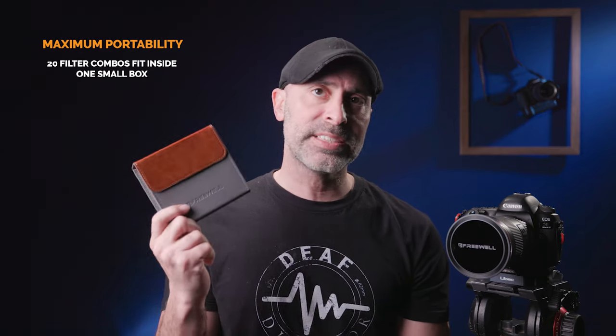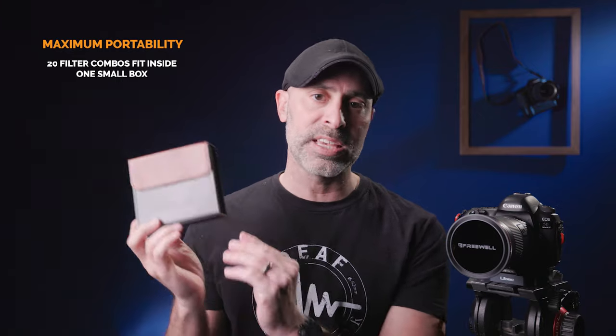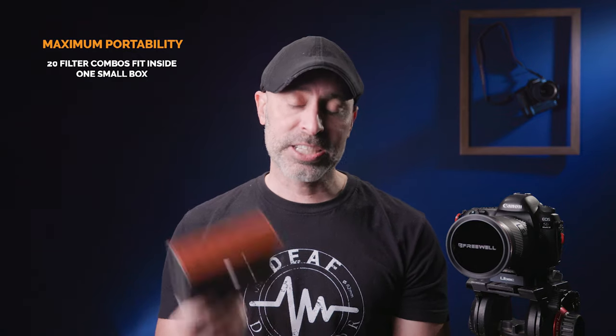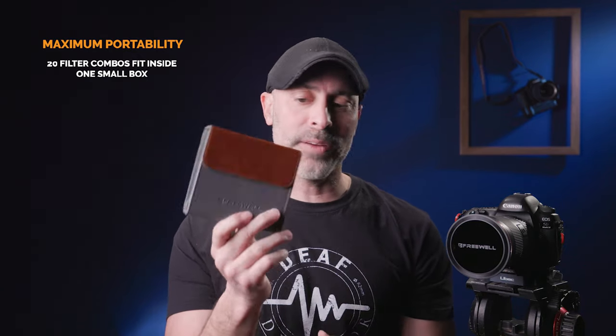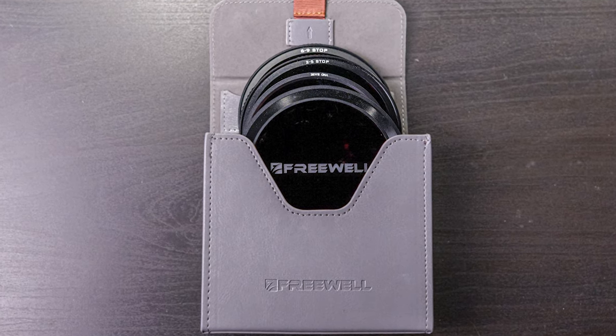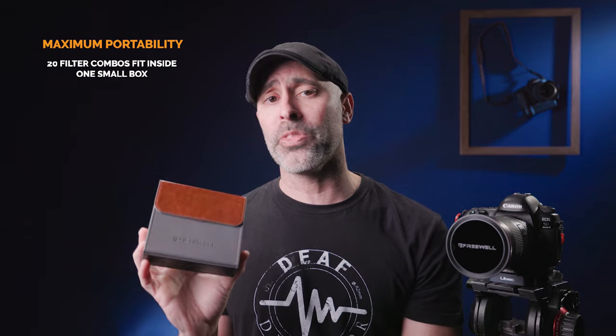That brings me to the Freewell system and what makes it so good. You need some kind of filter system when you're out in the field, and what I love is this is the size of the Freewell system — it literally fits in this little tiny case. I can slip it right into my photo vest, pop it out, and I have it in the field. It's also got a little hook so I can wear it around my neck. With 20 different options inside this tiny box, that is awesome.